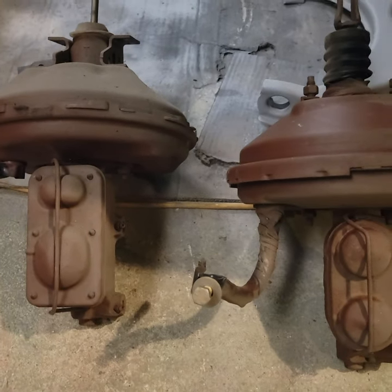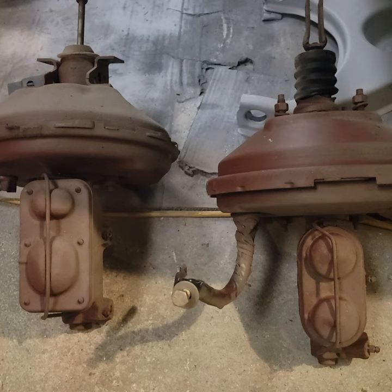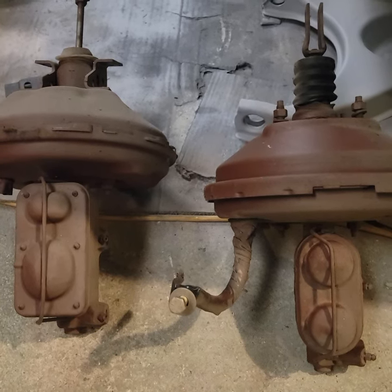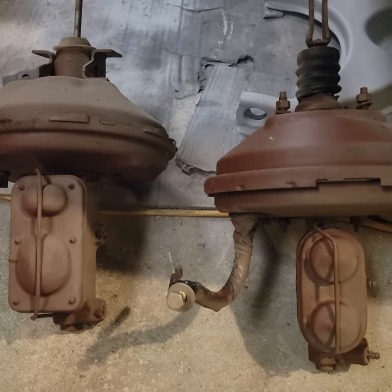In this video we're going to be showing a sample of rebuilding a master cylinder for a four-wheel drum, but the concept is the same. Let's get to work on how to rebuild it.